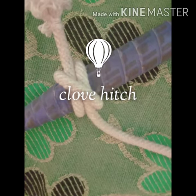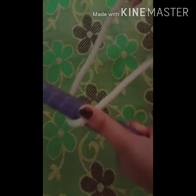Hi friends, we are here to help with a glove hitch. You can use your fingers and legs to assist with the technique.